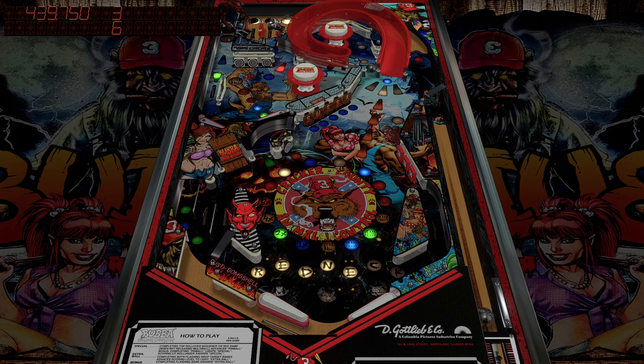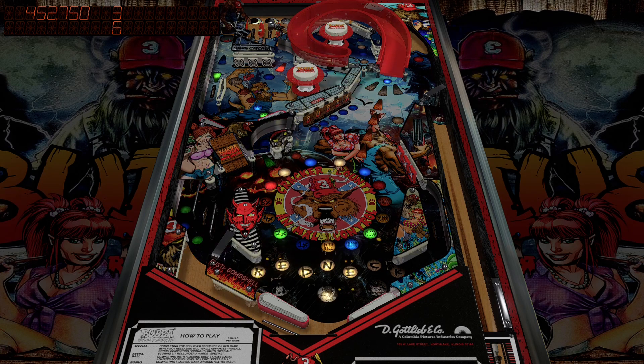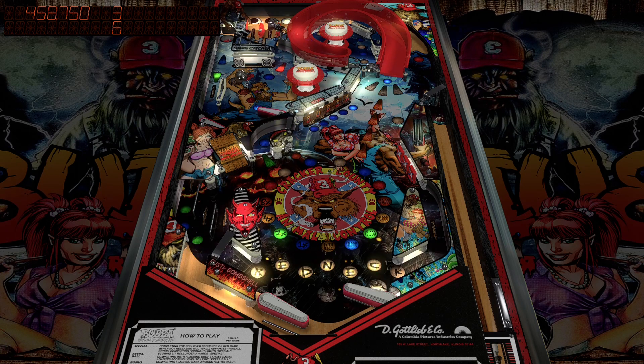I will definitely say this table looks like it could have been a real thing. You know, it almost seems like how Bally created Elvira and the Party Monsters based off of Elvira — this could have definitely been something that could have been a real thing. Maybe from Stern?